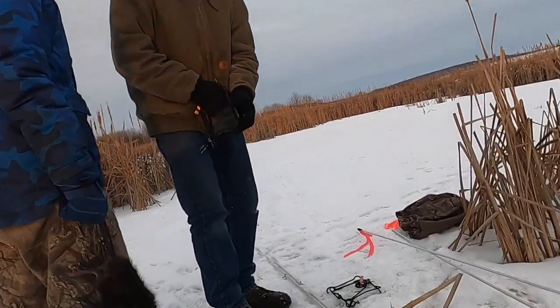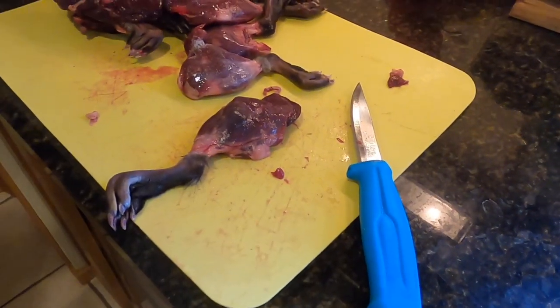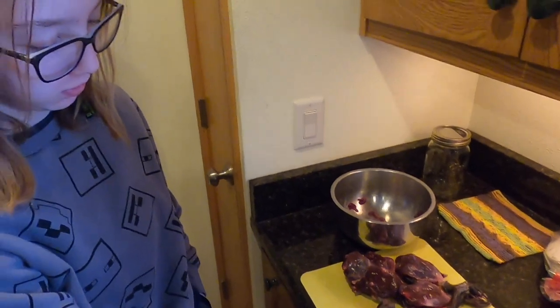Yeah, we're not resetting them. That raccoon was very disappointing. Thank you guys for watching. We'll see you guys back at home in the kitchen trying muskrat. It better taste better than the raccoon. Hey guys, what is up? Welcome back to the trap squad. Today we are going to be making some muskrat stir fry with some muskrat legs. Hopefully it tastes better than the raccoon.